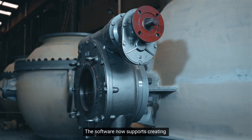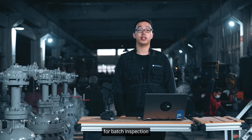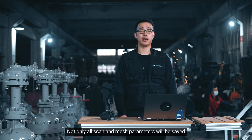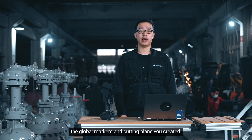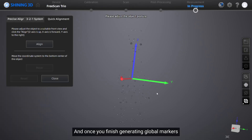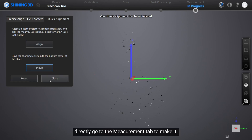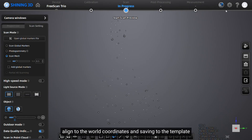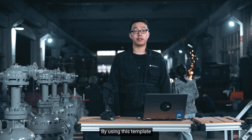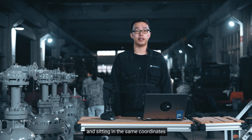The software now supports creating and saving scan templates, a great time saver for batch inspection. Not only will all scan and mesh scan settings be saved, but the global markers and cutting planes you create can also be saved in the template. Once you finish generating global markers — for example, scanning from the fixture — you can go directly to the measurement tab to align to the world coordinates and save to the template. By using this template, all parts you scan will have consistent data sitting in the same coordinates.